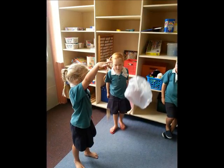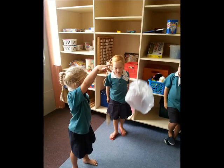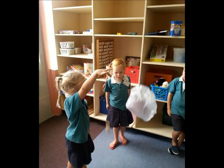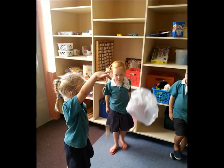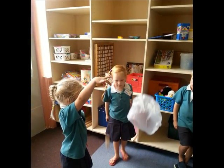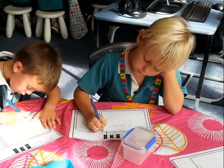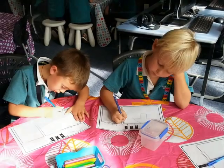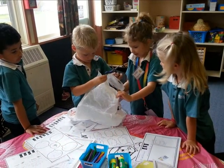We tested a few materials to see what we should make things out of. Wood drops faster than plastic. We modified our design, then started making it.